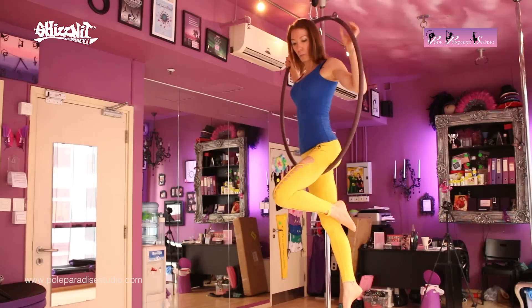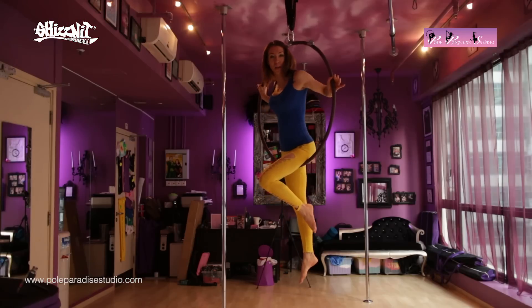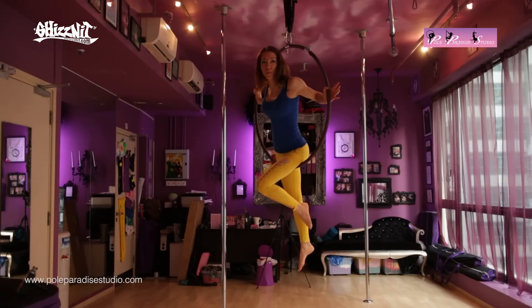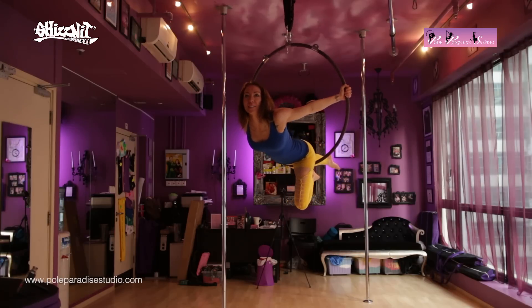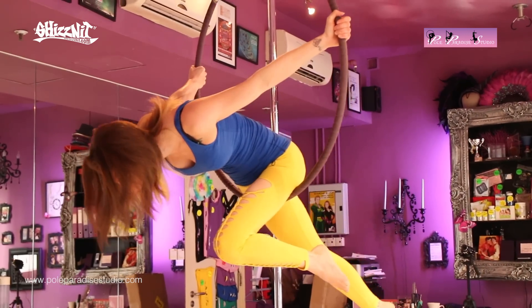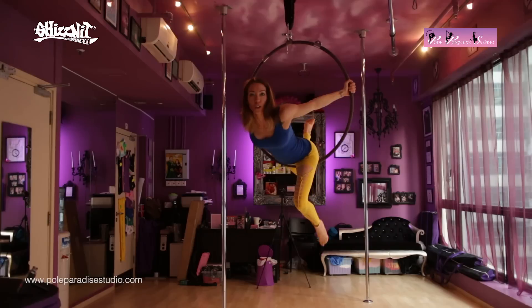I'm going to slide the hoop back up the back of my thigh, then bring my arms to the center of the hoop. I'm going to lean forward, lifting my chest up — I don't want to look down at the floor. I want to lift, and I'm going to raise my back leg up.